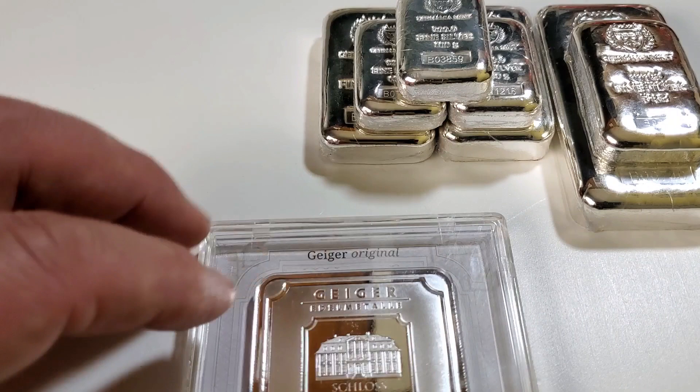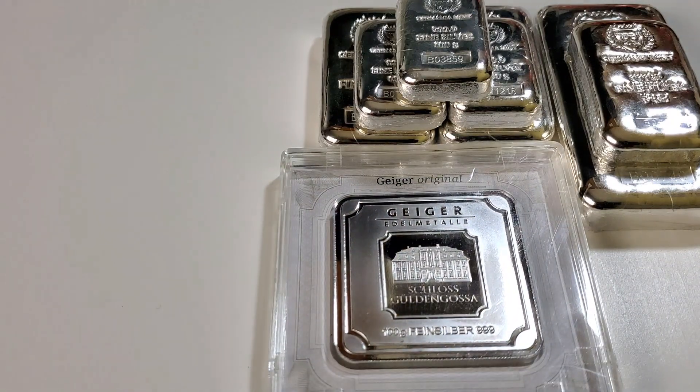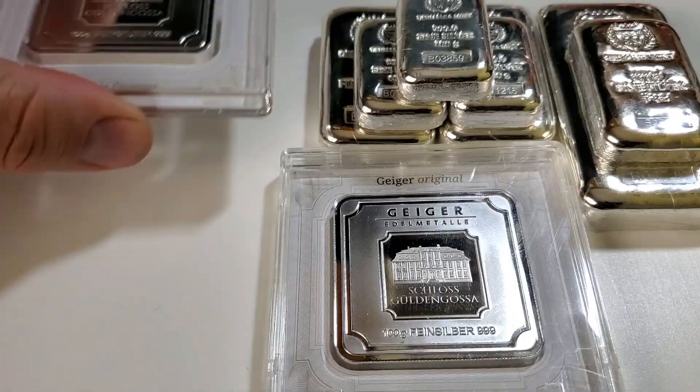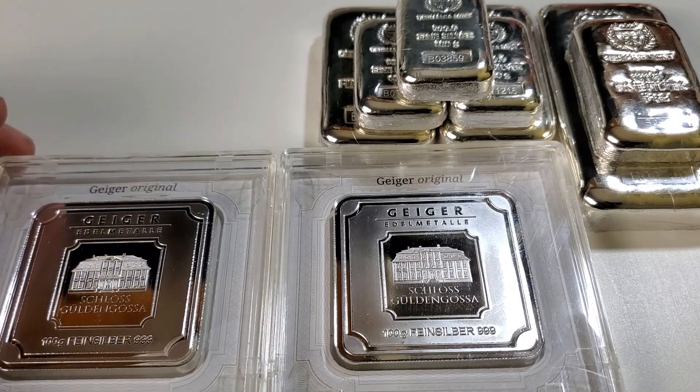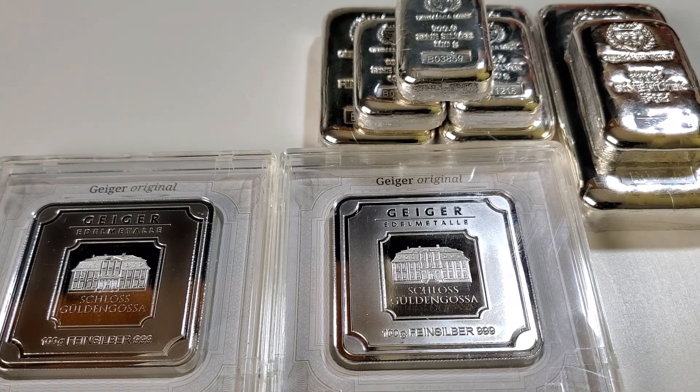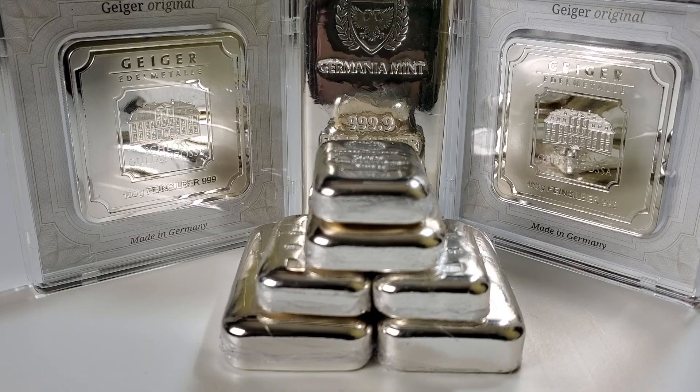I love adding Geiger bars to the stack. So what better than to add a second 100 gram Geiger bar. I was very happy to get a good deal on these two bars and add two more to the stack. I was not able to find the 100 gram Germania Mint bar, but was able to find the 100 gram Geigers, which I was a little surprised but also pleased.